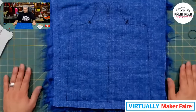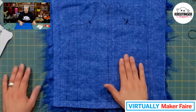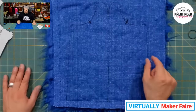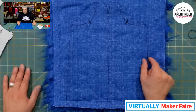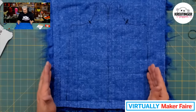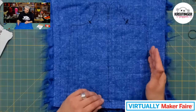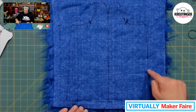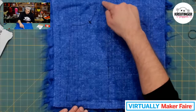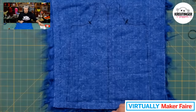Now we have to cut this out. If you're going to be sewing this on a sewing machine, you'll want to add about a half inch of seam allowance. But in this case today, we're going to be hand sewing it, so we're going to cut right on the line. I'm going to cut all the way around this puppet, but I'm not going to cut this bottom line, because otherwise I'd have to sew it right back together again anyway.